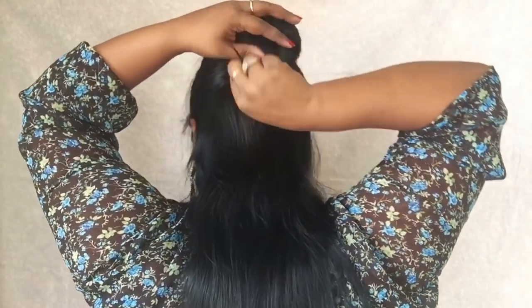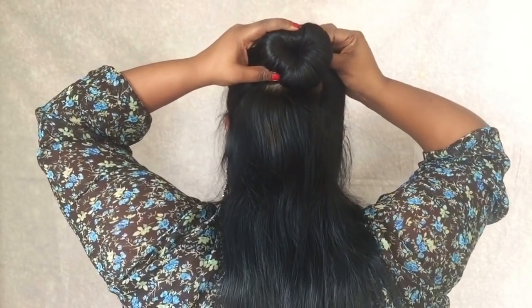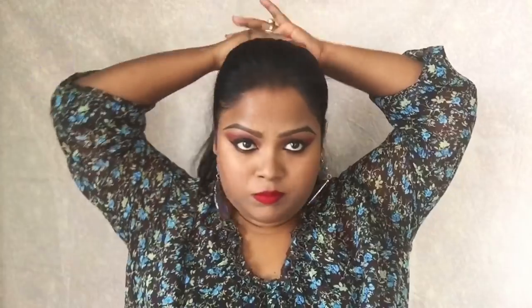So as you can see here, the hairstyle is ready and this looks so cute. I just love this hairstyle. This looks so beautiful, and when I tie this for work, everyone asks me how I make it.